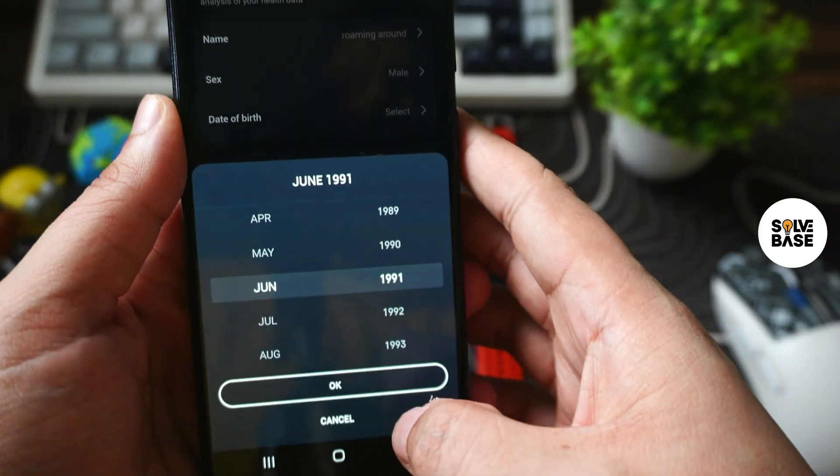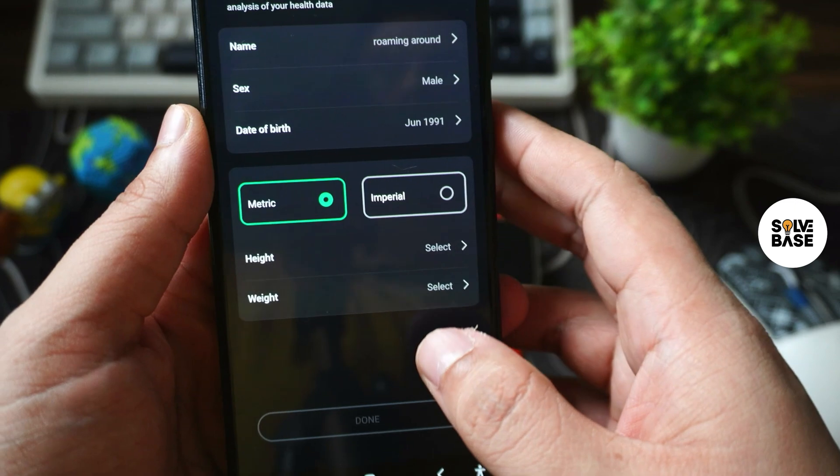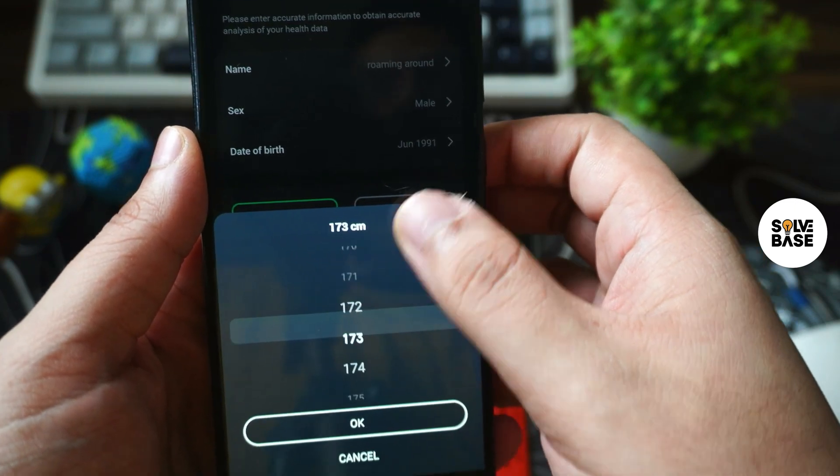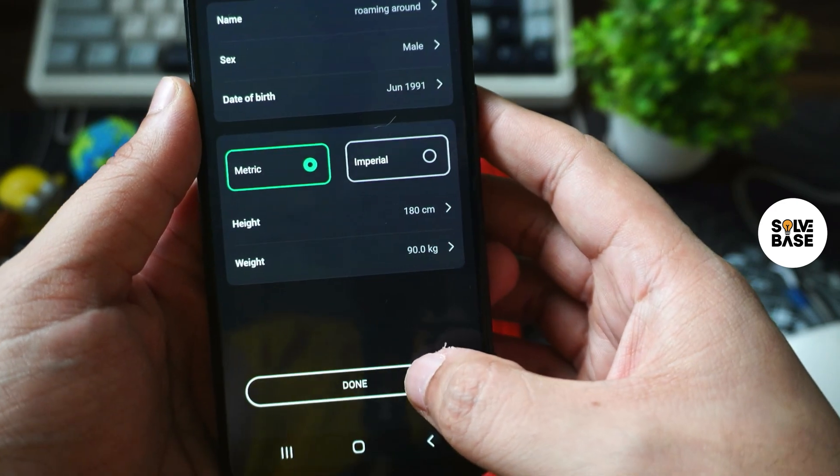Select your date of birth and press OK. Once you've done that, press OK again. Now you've got height and weight — you need to select these correctly. Press save, then press done.